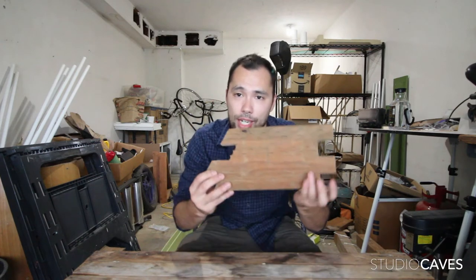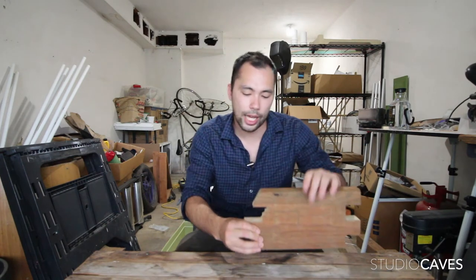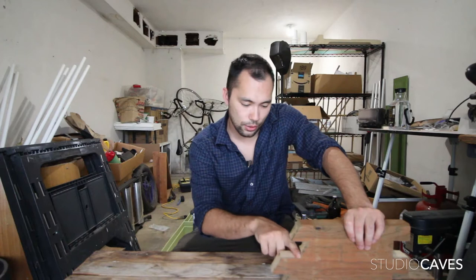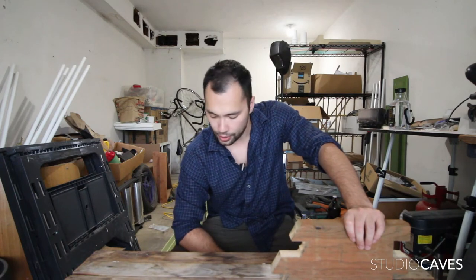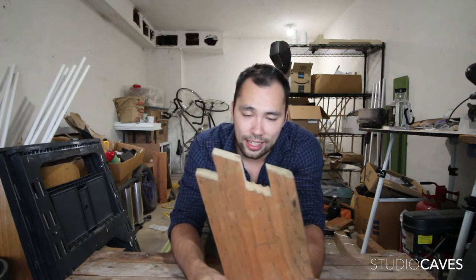Lately I've been working on a planter for my mom and I'm creating finger joints for the construction of the base. With the tools I currently have, I've been dealing with problems — my current saw can't get deep enough to make a clean cut inside there, and my chisels aren't sharp enough to get these ridges out cleanly. To solve that I went on Amazon and bought some new tools. I'll put the link in the description box below so you can purchase those as well and improve your abilities in your shop.